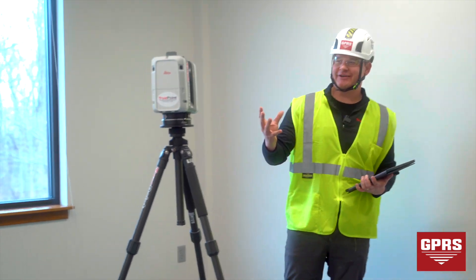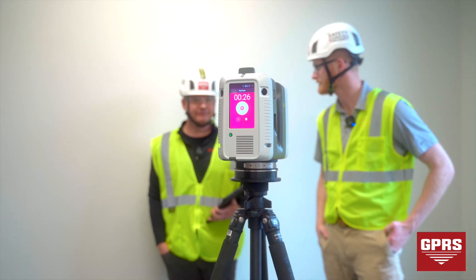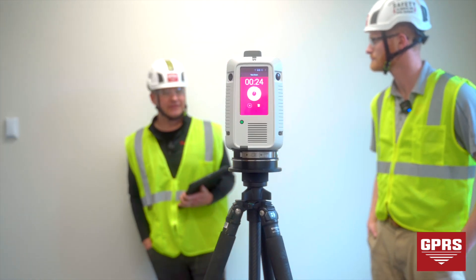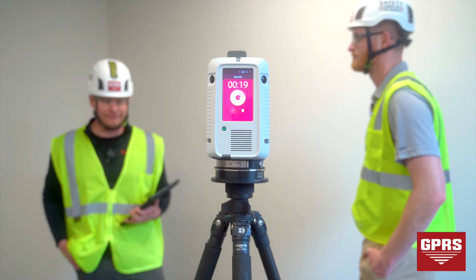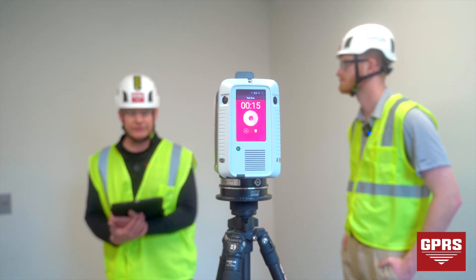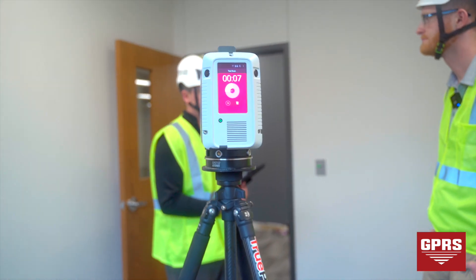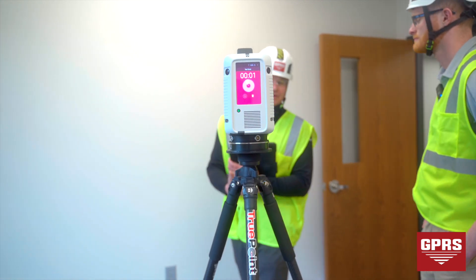It's all line of sight, so we'll walk with the scanner so we're not in the shot. This piece of equipment is from Leica — yes — and this is their RTC 360 model. It's very mobile, it works well pretty much throughout any industrial site. They have other scanners, the P-series, which are more for survey-grade work, but they're a lot heavier and not as easy to maneuver.